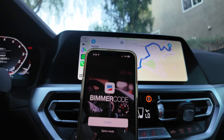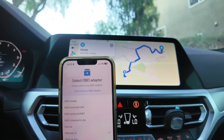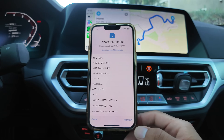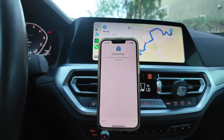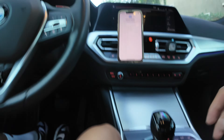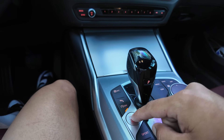We're going to go to the Beamer Code app — you're going to need to download and purchase this, I believe it's about 50 dollars. Once you're on here, go to OBD Link CX and press connect. Make sure your car is off first, then press the start button three times.